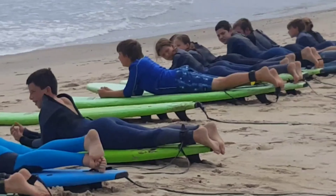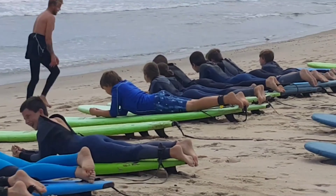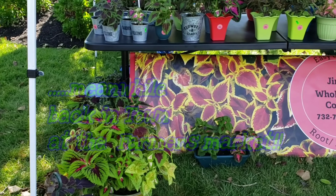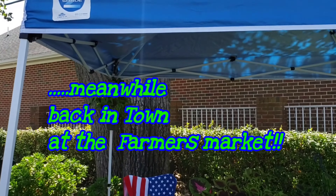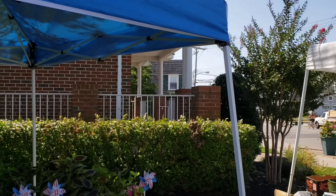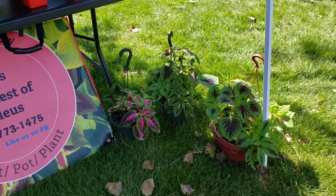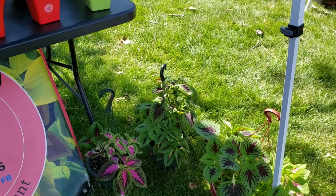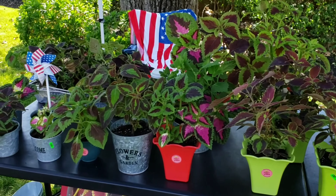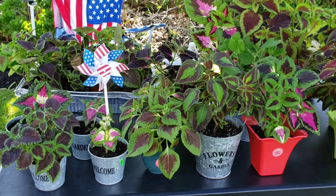Generally I'll hang my hanging baskets along the bottom of the tent, and sometimes I keep them on the ground — it's really all a matter of how it displays. One nice thing about coleus is they display very well, especially when they're all together like this. The colors just really pop and they display well.